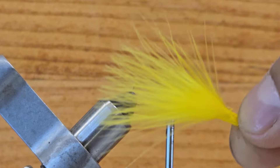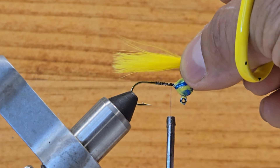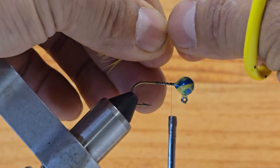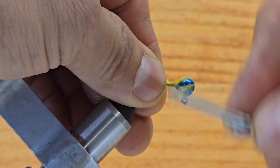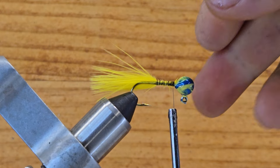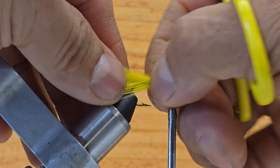I want to take the marabou but I really don't want to make too big a profile — not too fat and not too skinny either. That should be enough. I grab this with my left hand, cut it off, and wet the material just a little bit with your fingers. Put it right there on top of the hook shank, make a couple wraps, go back all the way to the hook point, then come back behind the head and leave your thread there. I like to push the materials down with my finger and squish it so the material wraps around the hook shank.